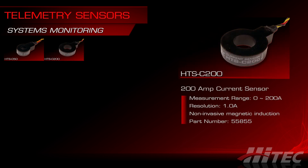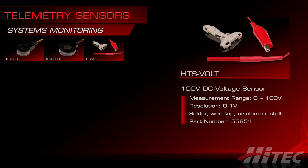Its big brother, the HTS-C200, is perfect for higher power setups where current draws exceed 50 amps. The C200 is a little less granular with a measurement resolution in 1-amp increments. The HTS-Volt measures DC voltage up to 100 volts at a resolution of 0.1 volt increments. Keep in mind that any Hitek receiver with an SPC port or supplemental power connection can measure pack voltages up to 35 volts without any telemetry stations, but for higher power setups you'll need the HTS-Volt sensor and a sensor station.